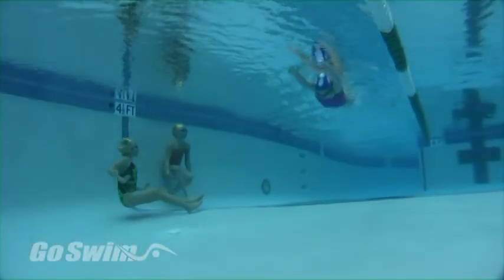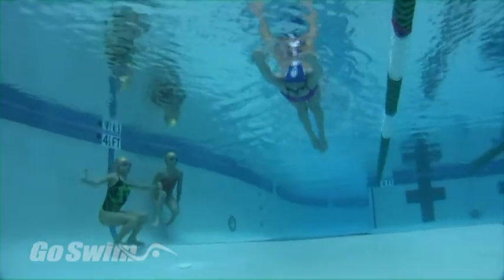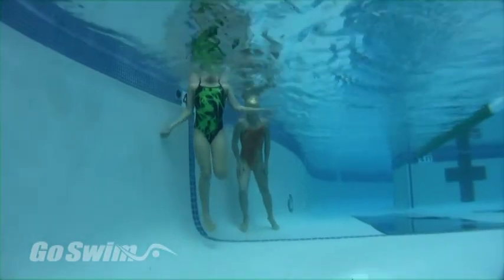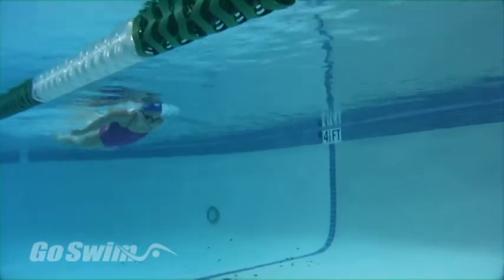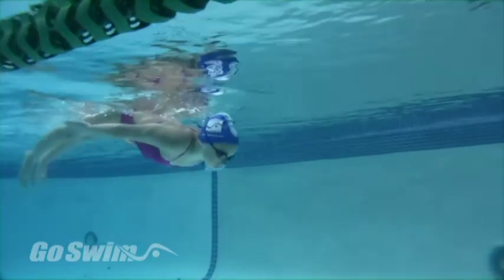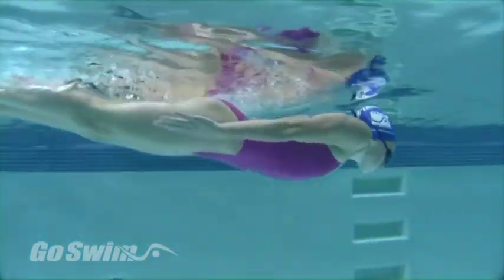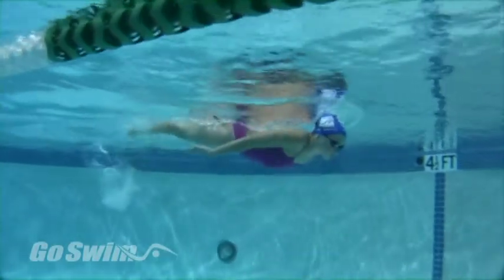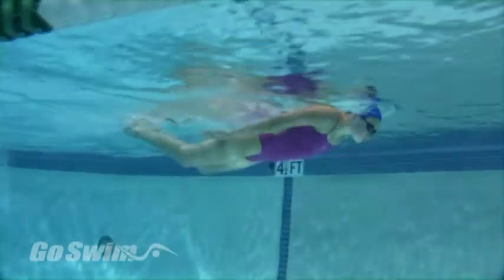The best way to teach body dolphin from the deck is to have one of your swimmers who can do the skill correctly demonstrate for the learners. Remind your demonstrator to look at the bottom, keep the hands at the sides, and do a gentle dolphin motion. Have the swimmers go under and watch, then immediately try it.